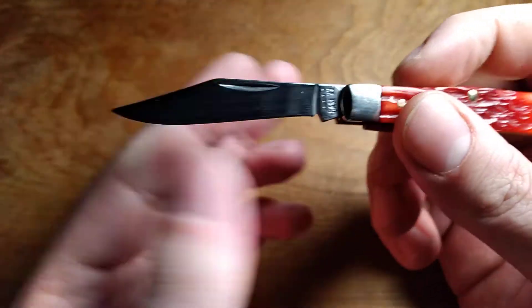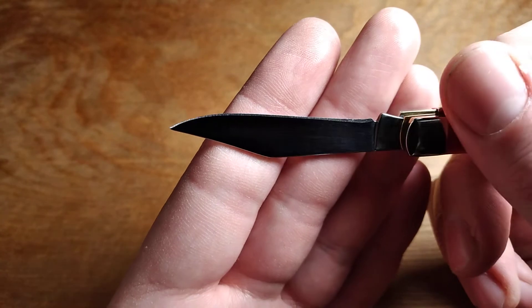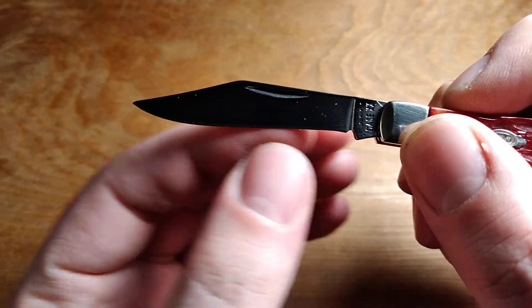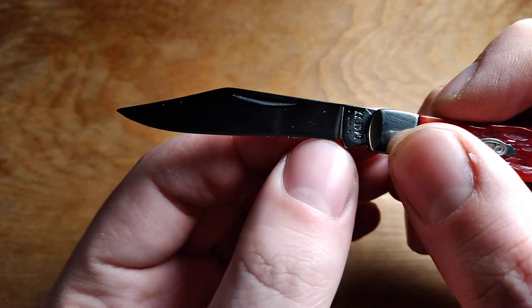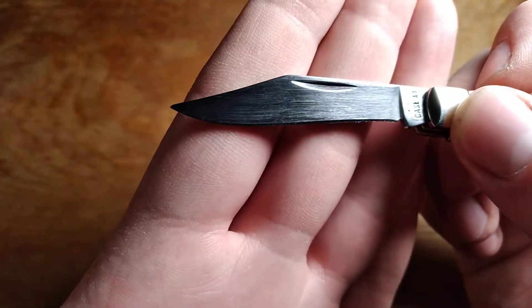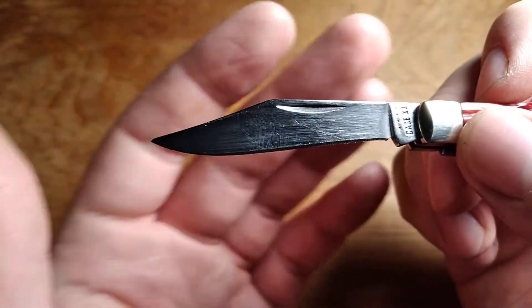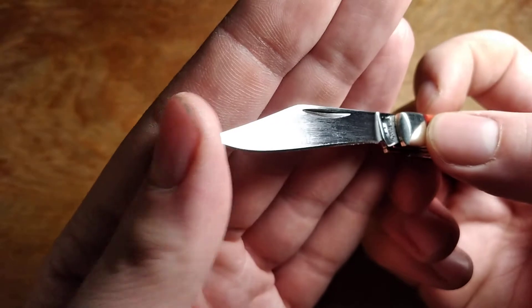Your main blade is a clip point. The edge grind on it is not great, and they over-sharpened it in my mind because it's got this kind of recurve shape to it. But it does have a point, which a lot of Case knives don't have, so that's cool.